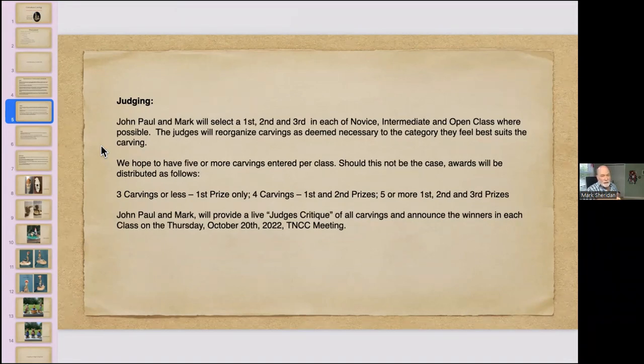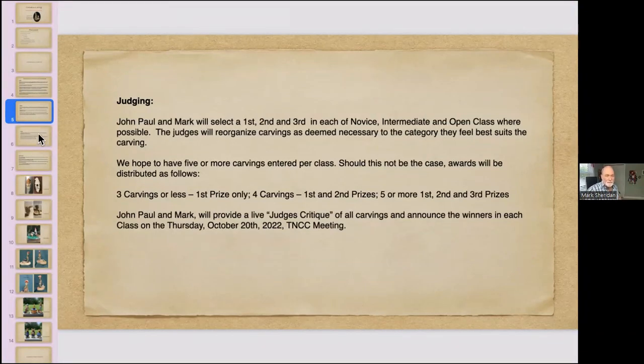On our October 20th meeting we'll have a judge's critique, which I think is the most fun of all. Between October 7th when you've entered your photos and October 20th, John and I will do the judging and make notes of what we want to raise with everyone. It's a great opportunity for you as an individual carver to get personal feedback you often don't get at a show unless you chase the judge down, and it gives us all a chance to learn from each other's carvings — seeing things that could be improved and things we should be mimicking.